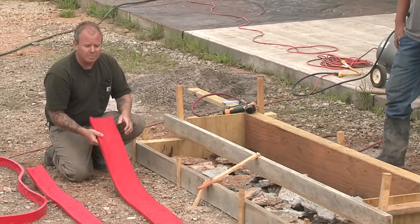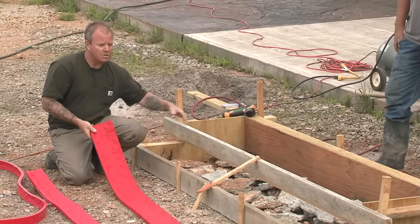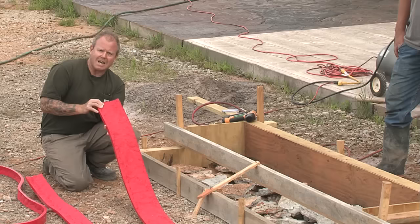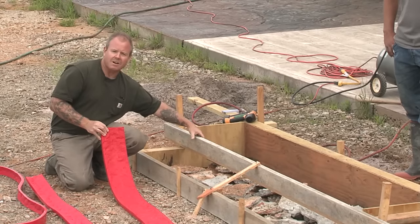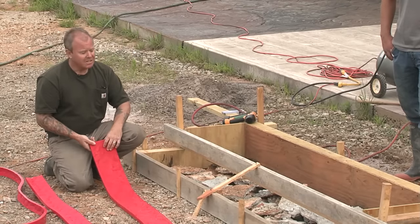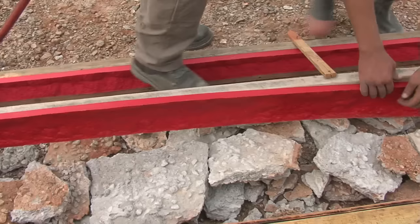Now it's a real simple process. You simply attach these step liners or step forms right to the timber as you see here. It's pretty cool because it comes in a variety of different sizes. Here it's six inches wide, so it really retrofits nicely onto a standard 2x6. You can attach it using finish nails or I like to use a brad nail gun. It's real quick — you just shoot brad nails in and you're ready to go.